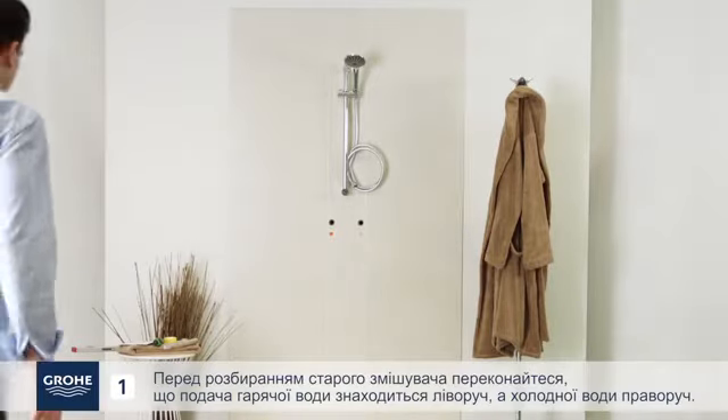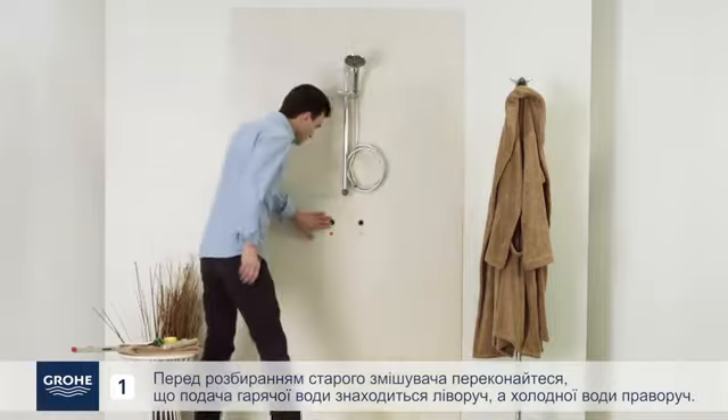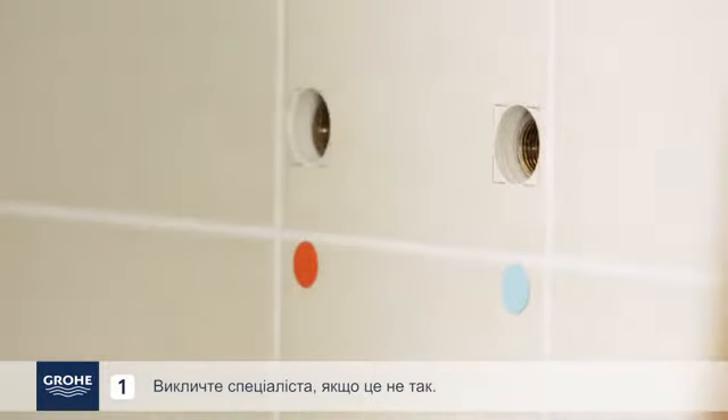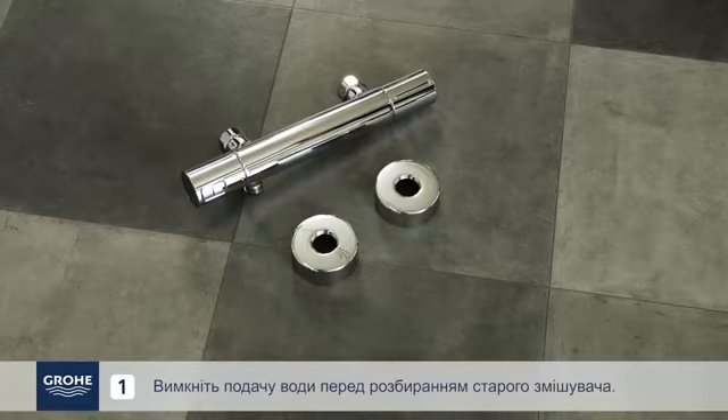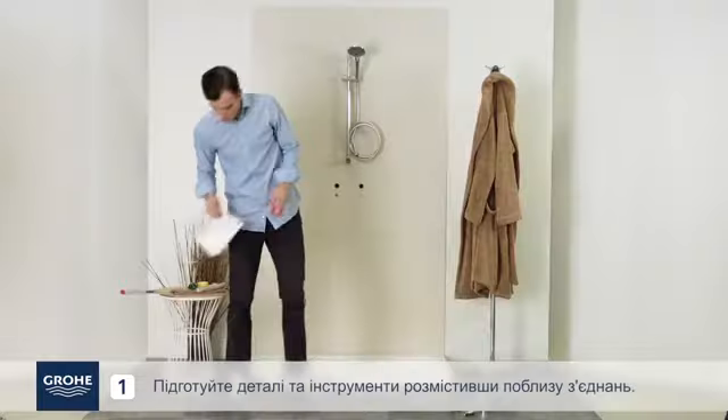Before dismantling your old unit, make sure the hot water feed is on the left and that the cold water feed is on the right. Call a professional if that is not the case. Turn off the water supply before dismantling your old unit. Prepare parts and tools with close access to the connections.